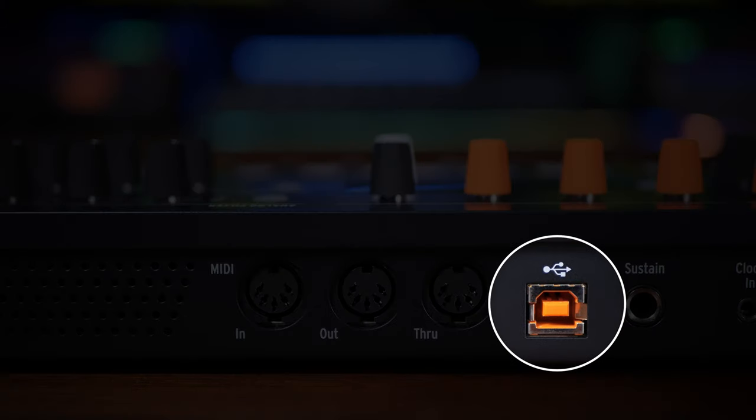The final option is where your synth has a USB connection, in which case you simply use a USB cable to connect to your computer. There are three things to consider: first, that USB connection may or may not be usable for MIDI — check your manual. Second, if it is usable for MIDI you may need to enable it in your synth's settings. And finally, in most cases the USB connection is used for MIDI only, not for audio.